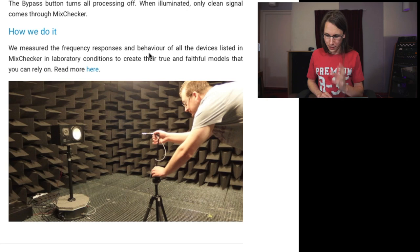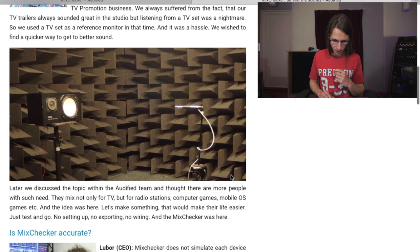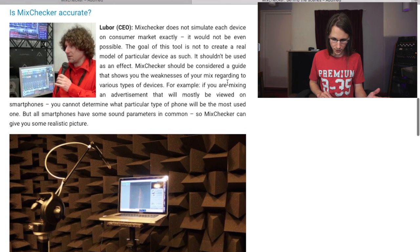'We measured the frequency response and behavior of other devices listed in Mix Checker in laboratory conditions to create their true and faithful models that you can rely on.' The original NS10 simulation is apparently in there — so is Mix Checker accurate?